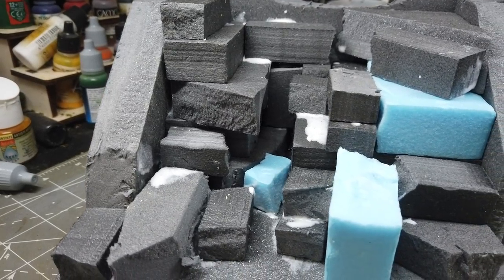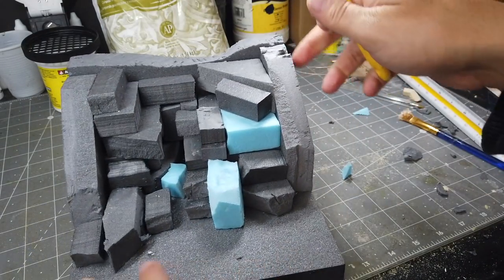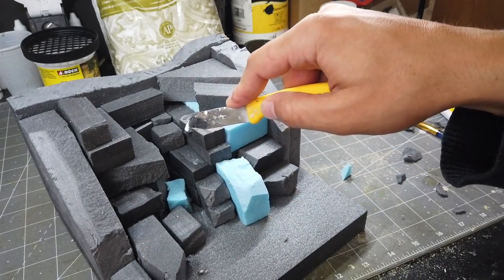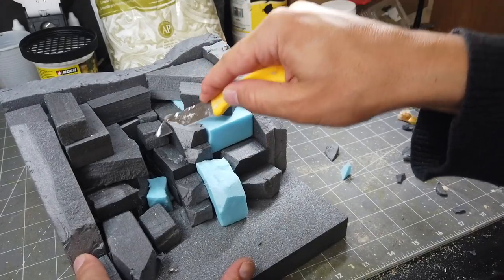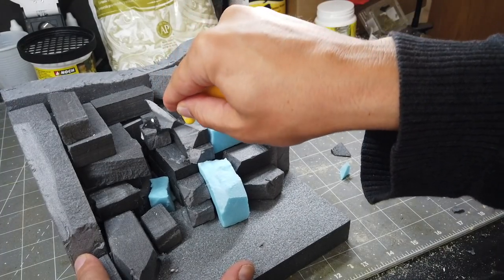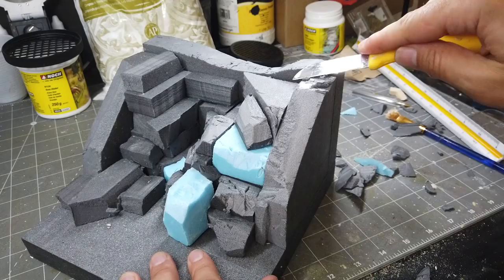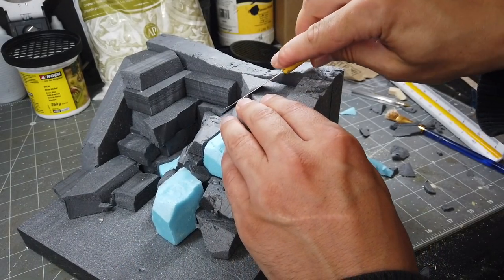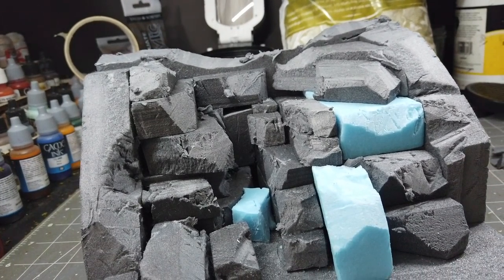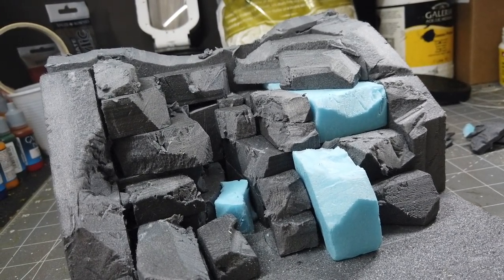I'm going to let that dry thoroughly before carving it with a sharp knife. I'm just shaping it roughly here because the whole thing is going to be covered in sculpt mould anyway. The most important thing is that I haven't left any sharp edges or any points that will be harder to cover up with the sculpt mould.